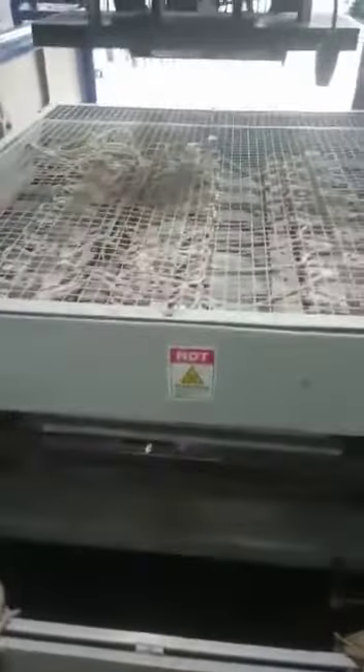First is heating. The heating process is on.